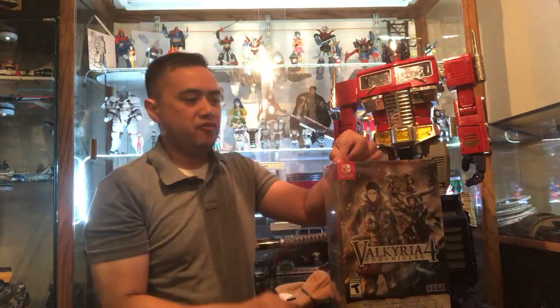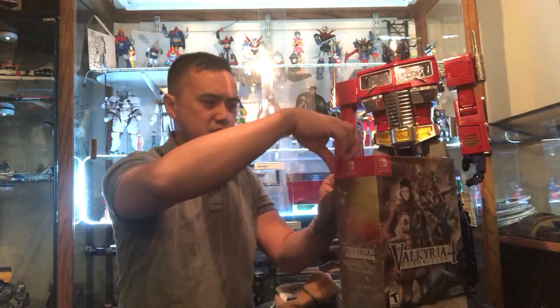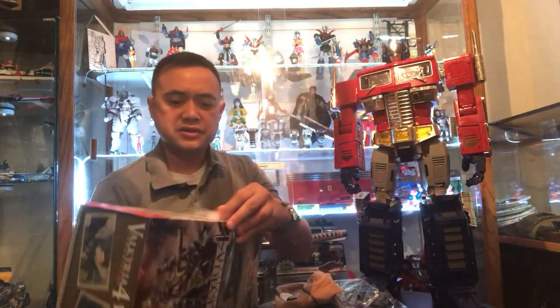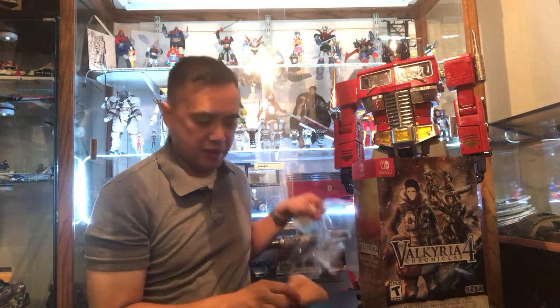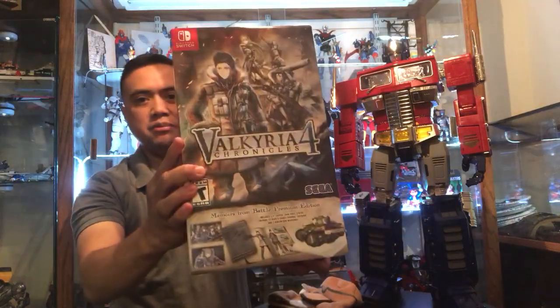I played part one — I think it was back in 2008, I'm not sure — but I fell in love with the gameplay. You know, strategy with a little RTS and third-person shooter. So when they announced that part four was coming out, I just had to get it.